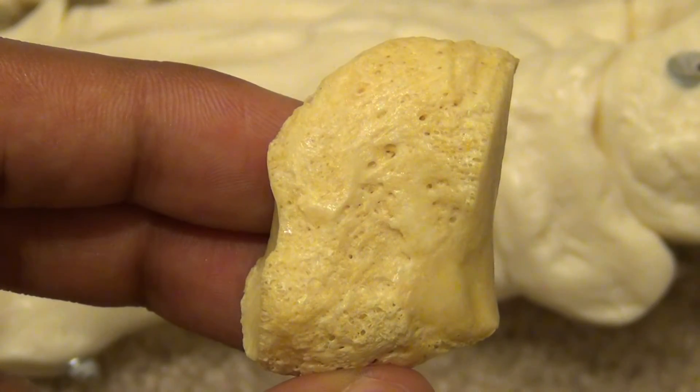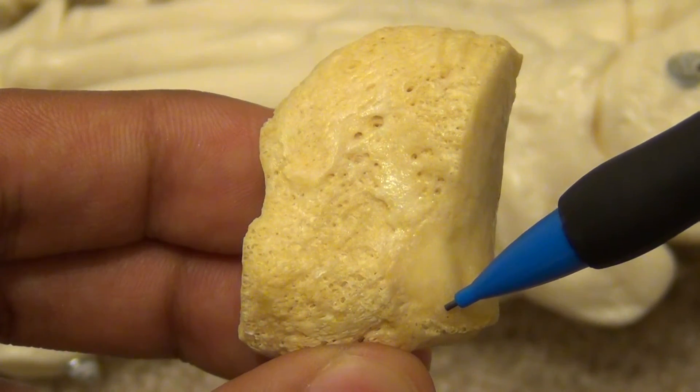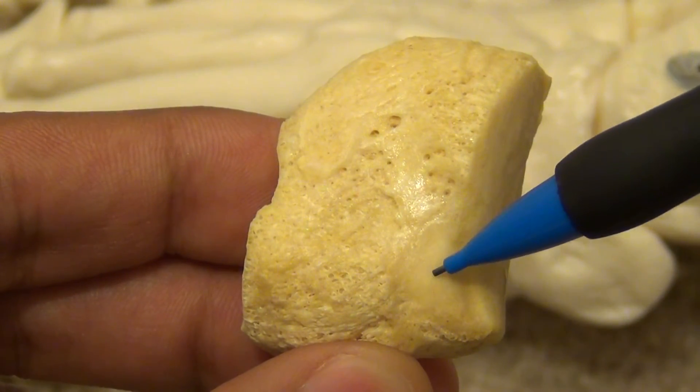This is the medial surface. It is quadrilateral in shape. At the anterior inferior portion, there is a smooth oval impression that serves as the attachment for the tendon of tibialis anterior muscle.